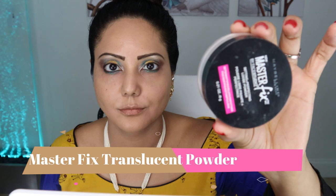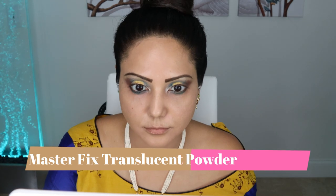Then I'm using the Maybelline Blue translucent setting powder to set my makeup and prevent it from creasing. It's my favorite powder — it really binds your makeup and does not accentuate your fine lines.